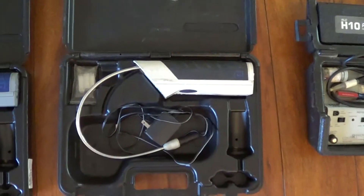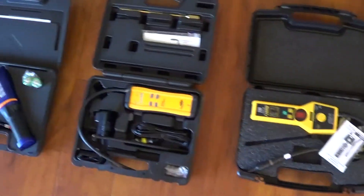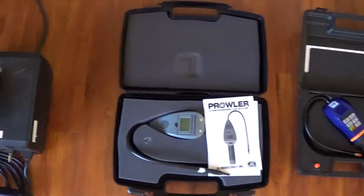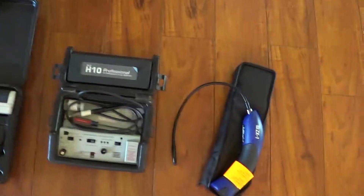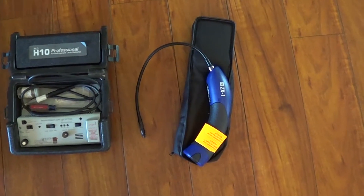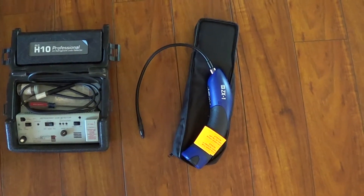That prompted me to get a sample of all the leak detectors that are available — all the high-dollar ones. I didn't bother testing the $50 Chinese leak detectors. I ended up testing them with laboratory quality testing, measuring parts per million sensitivity for R22 and R410A.